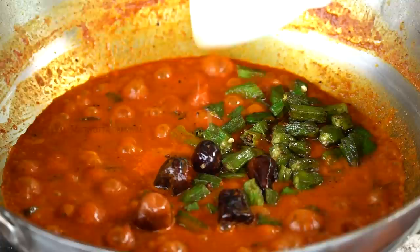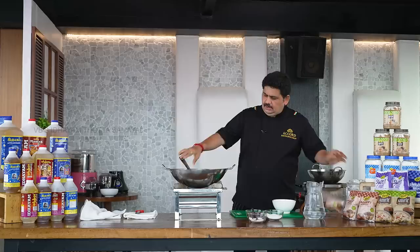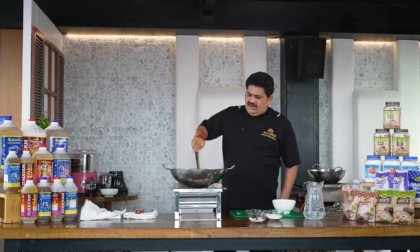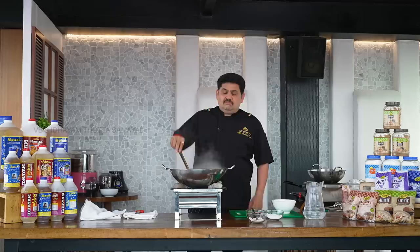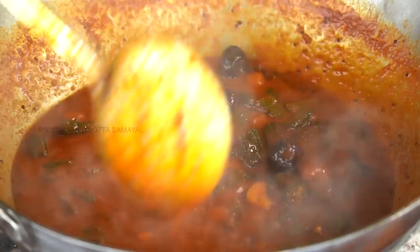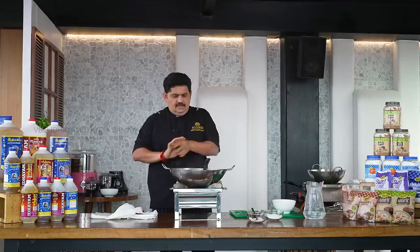Add the sauce and put a glaze on the top. Place the sauce and stir it in. Let's go to the steam rice for a few minutes.